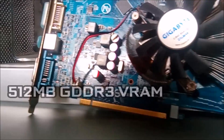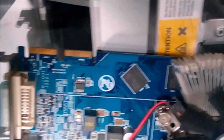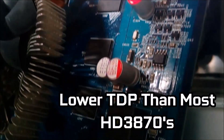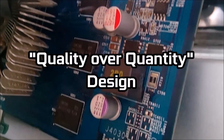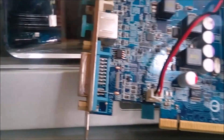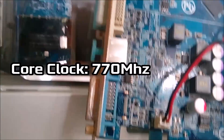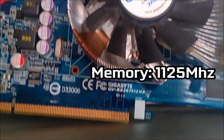The card supports 512MB of GDDR3 VRAM, an unusual variant seeing as most variants of this card supported GDDR4. Another noticeable change is that this card has a lower TDP than other 3870 variants, due to its quality over quantity design, which meant using higher grade components. The MOSFET features a lower RDS, which allowed it to consume lower amounts of power whilst still retaining the 770MHz core clock speed and memory clocks of 1125MHz.